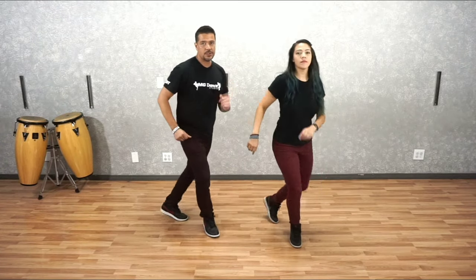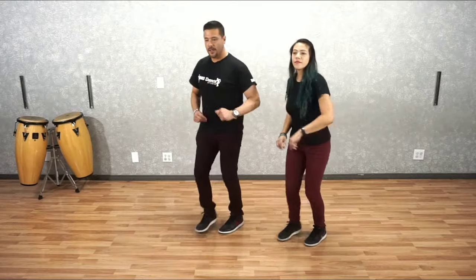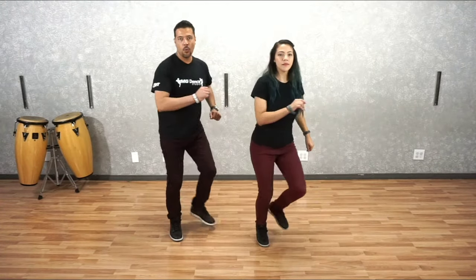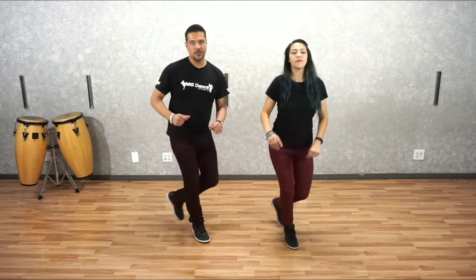So our basic step first — we're going to prepare on two, and then finish with our basic. It looks like this. One, two, three, five, six, seven. One, two, three, five, six, seven. One, three, five, seven. One, two, three, and five, six, seven.